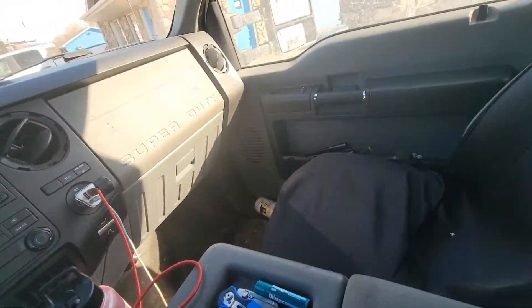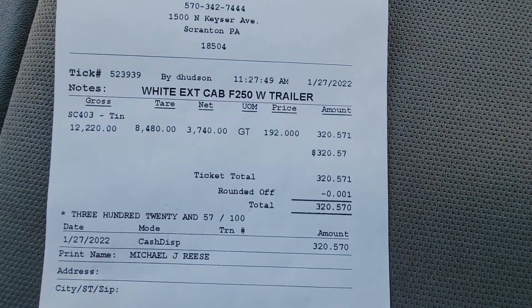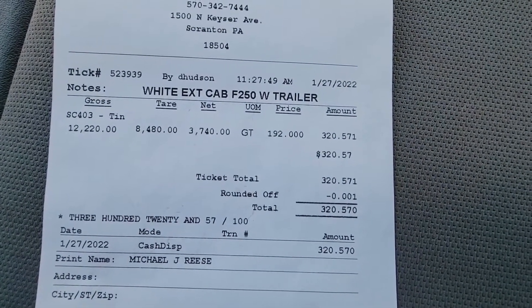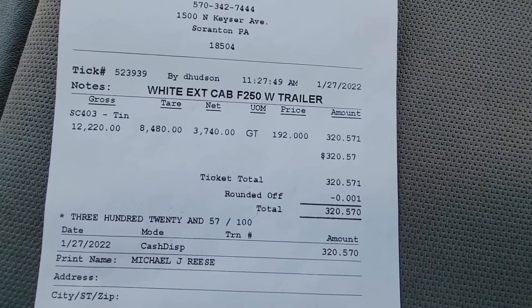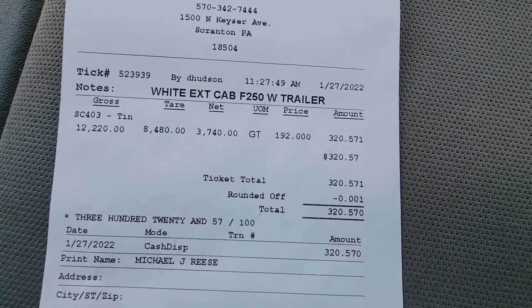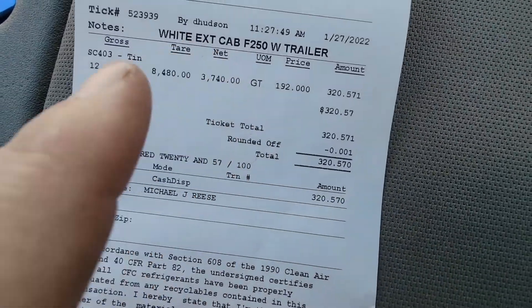I post these videos for informational purposes of how to make money if you need to. This was the load — it was 3,740 pounds and it was $292 for gross ton, which is $320. As you can see, $320, everything.